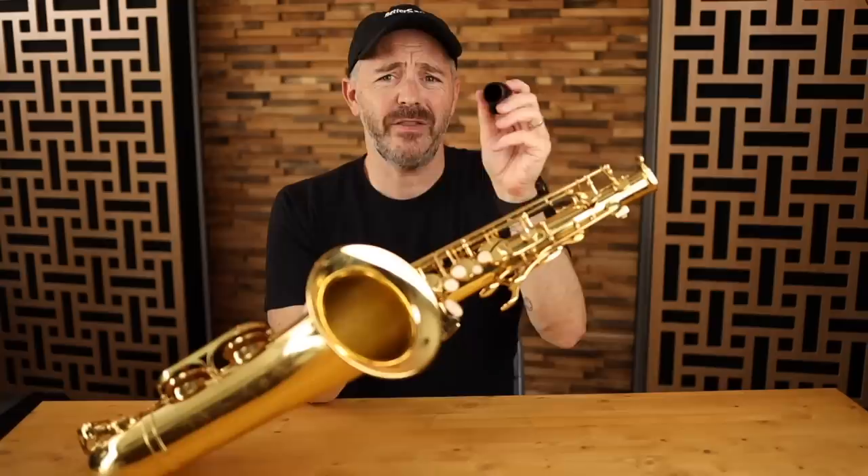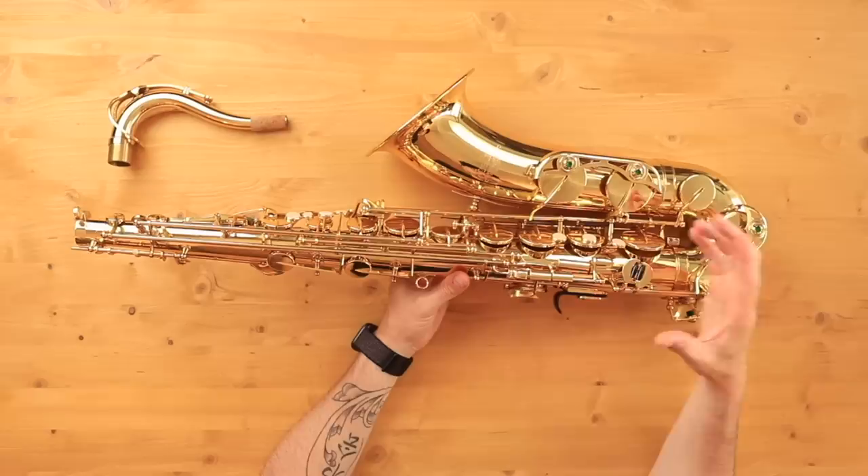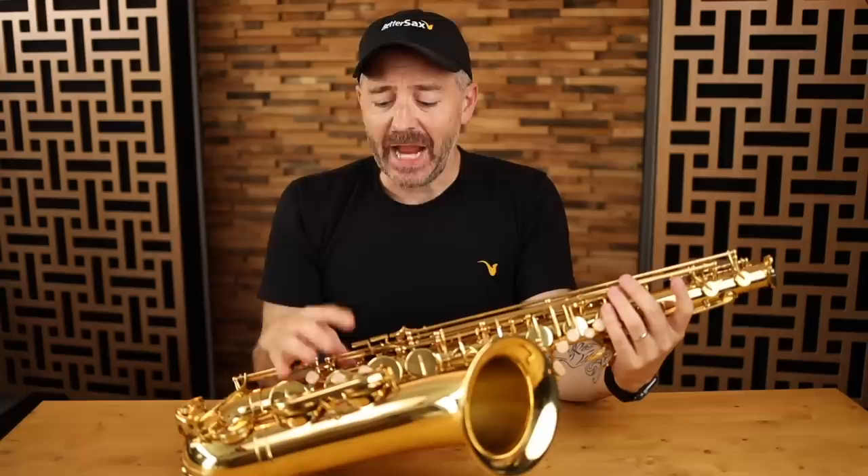Now let's do our quick mechanical overview. Nice end plug that covers up the octave key mechanism - I like that. Straight out of the box, feels like a pretty decent setup. I can tell just by closing them. Looking at the pads, they seem to be pretty well installed. They've got domed metal resonators. And one thing I like about these Jean-Paul saxophones is they come with the adjustment screws for the right-hand keys and the left-hand keys. The saxophone comes out of the box already set up well, so that's a definite plus.